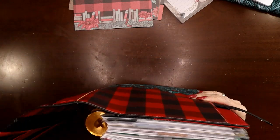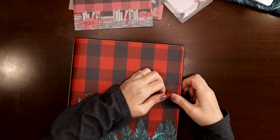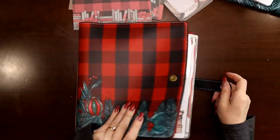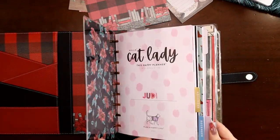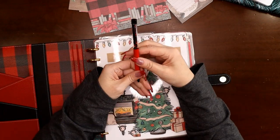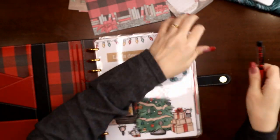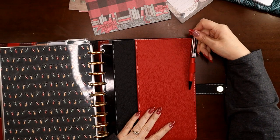My planner is on expander discs so you can see how fat it is — there is so much room. It easily fits even on expander discs, no problem at all. That is step one. Let me show you a couple other goodies. This is a pen from the Love Bug kit — it's red and black with red and black gems. There is a pen loop here in the back in black, so I usually pick a coordinating pen from my stash and just leave it with the Melody.